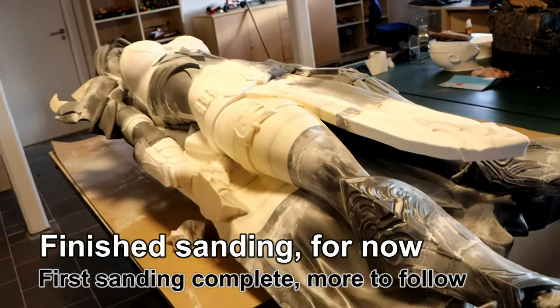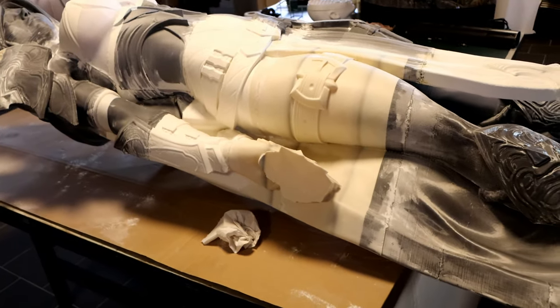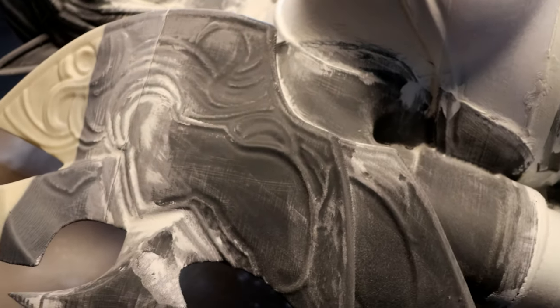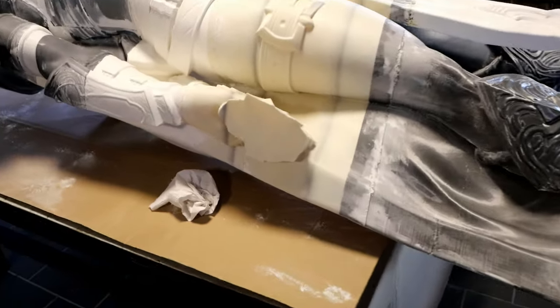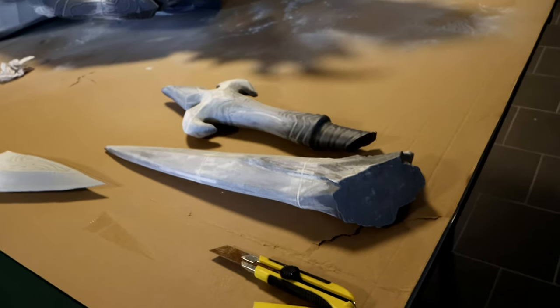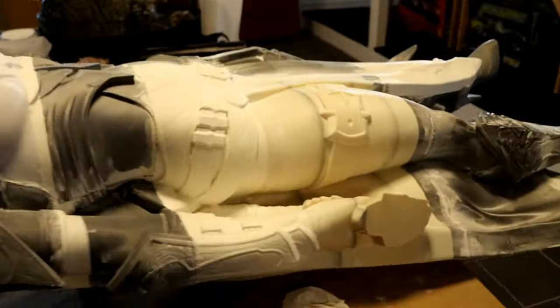I have finally finished sanding down this impressive model — sanding isn't exactly my favorite part of the build. Now I need to apply UV resin on top of the entire model to remove all the layer lines and get an impressively clean, smooth finish. So when I prime it, it will look completely sharp and give me a nice layer to apply paint on. I still need to attach all of the weapons, but I've decided to do that after applying UV resin to both front and back of the model.